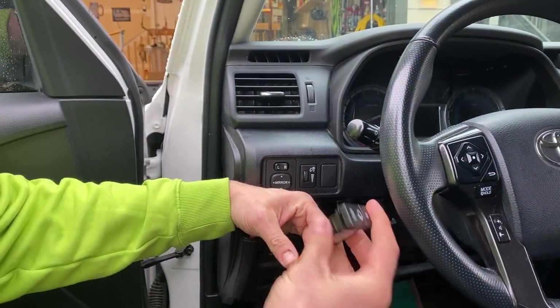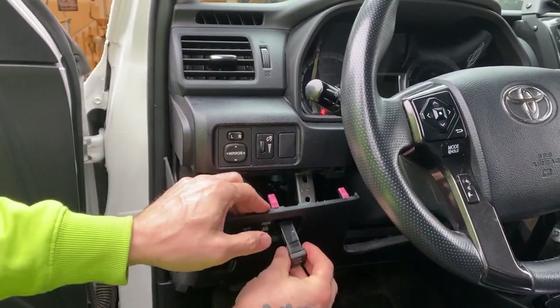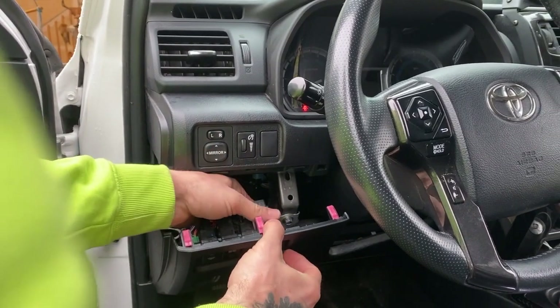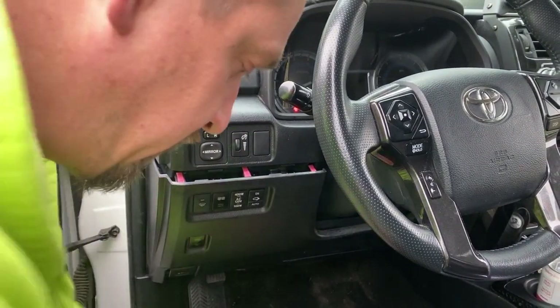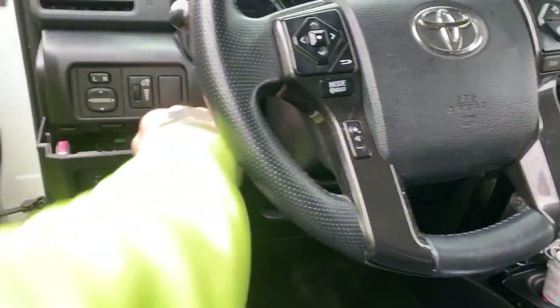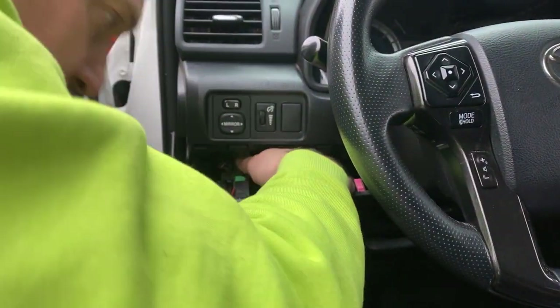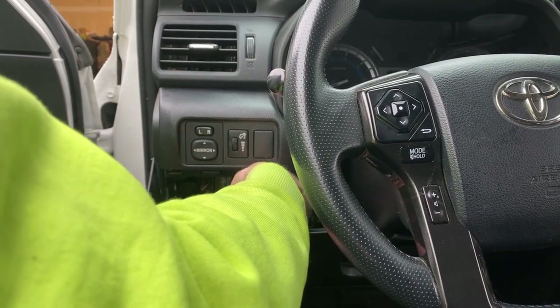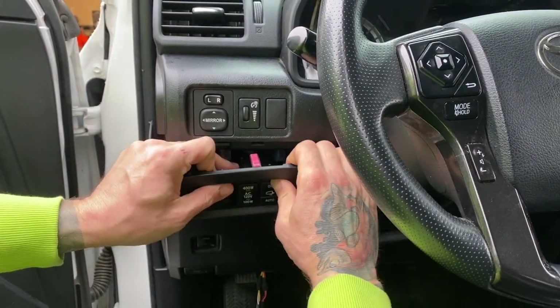Just going to put the switch in. Switches in. There we go.